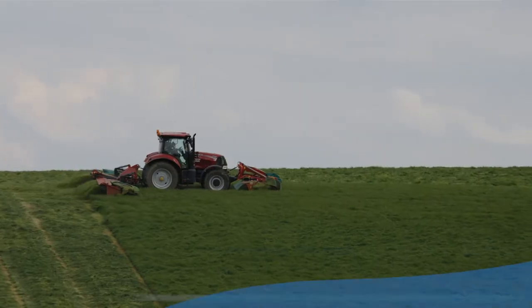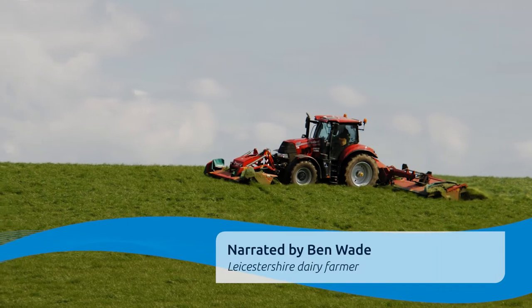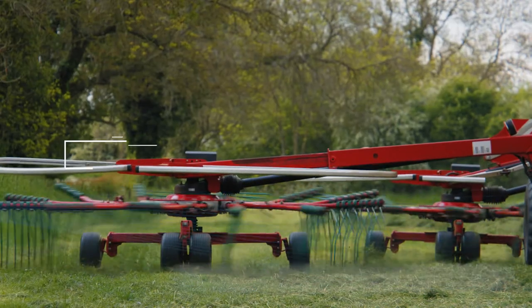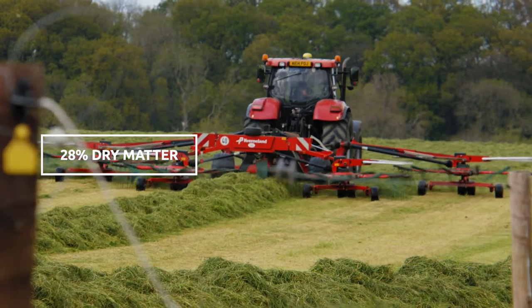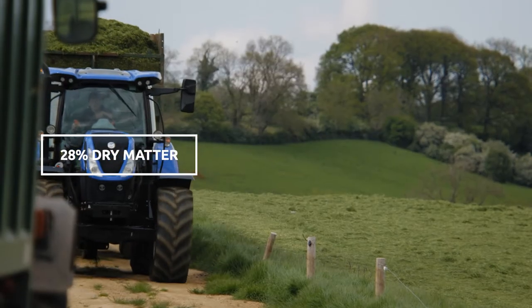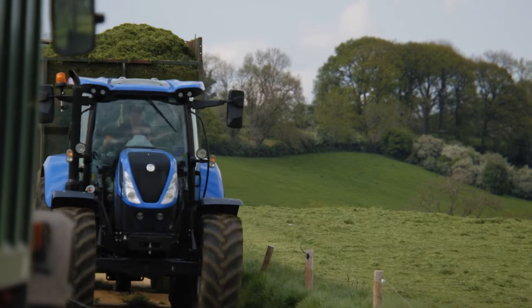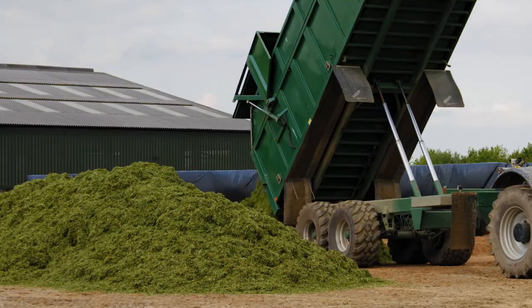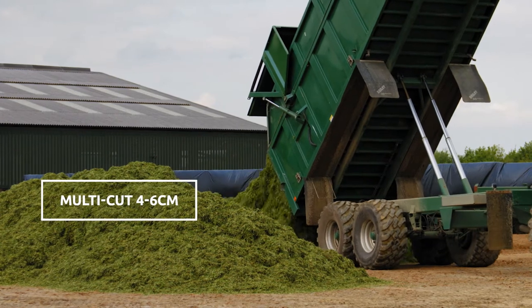First of all, we try and mow at about 11 o'clock in the morning. We follow the mower around with the tedder — that gets tedded out within the first hour of being mowed — and then we'll pick up the following morning at 11 o'clock, so we're looking for a 24-hour wilt. I don't want any more than that, as I don't want the grass getting too dry.